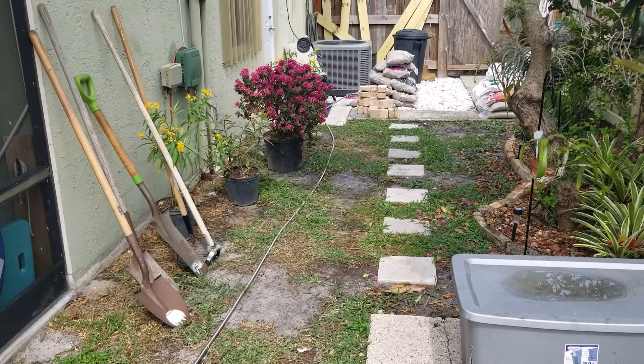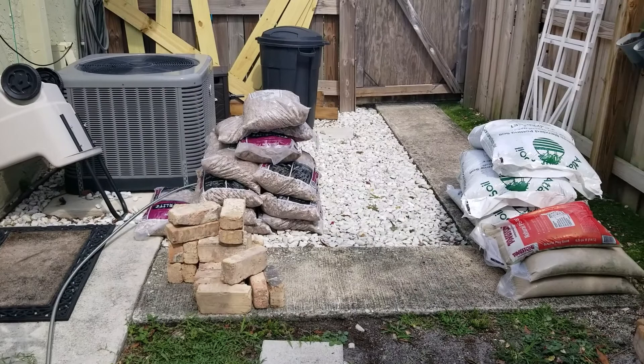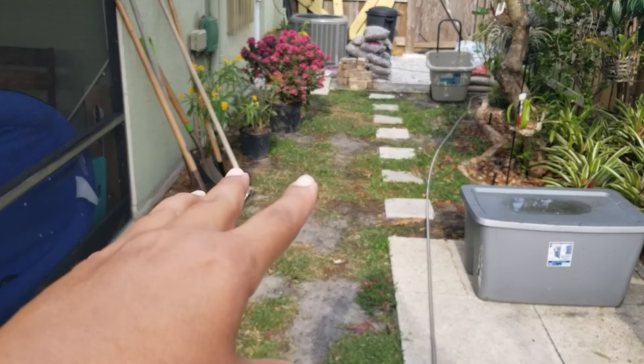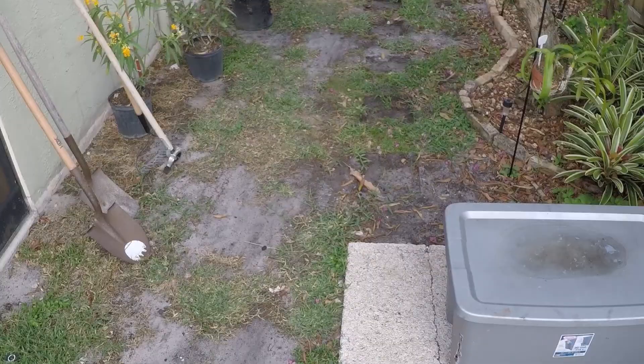We've got everything all laid out. We placed the milkweed and the bougainvillea along the side here where we're planning to plant it, and we've got our bricks ready, our timberlite, and our extra garden soil. From a visual standpoint, trying to figure out how I carve out my new flower bed, I need to get rid of these stepping stones because they're really throwing me off — they're totally straight and I need to allow some natural curve in here. So let's get rid of those to start off with.